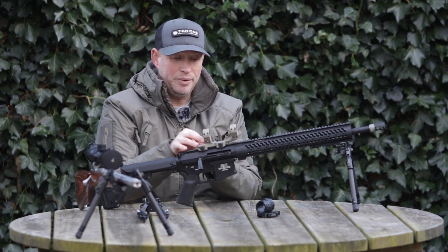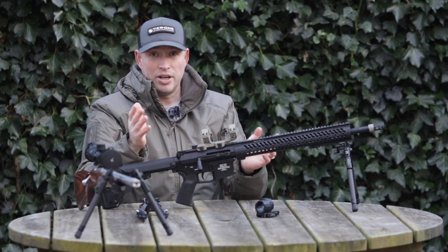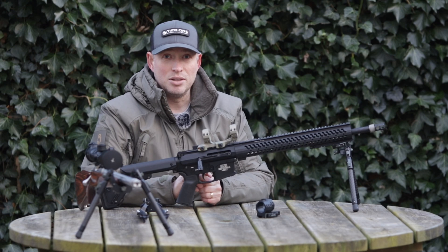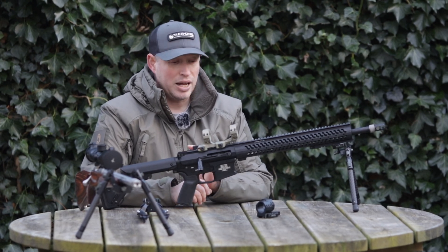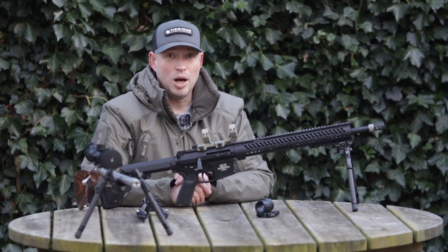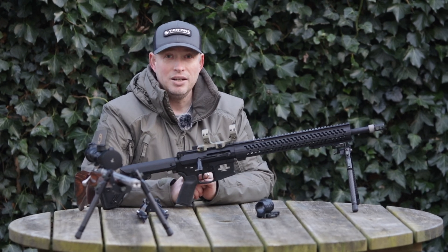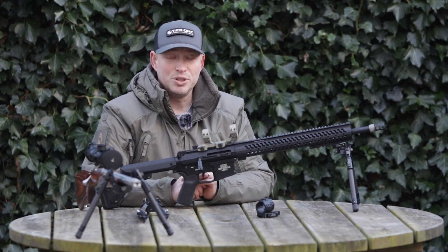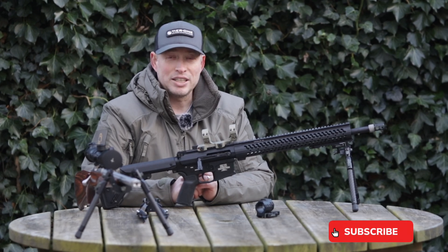It's as simple as that — optics can be swapped incredibly quickly and we think it's a brilliant system and we hope you really enjoy it. If you have any questions about any of our products, whether it be the bipods or the optics mounts, please drop me a comment. We'll answer any questions that we can, so we look forward to getting back to you — please drop us a like and follow and we'll see you in the next video. Take care.